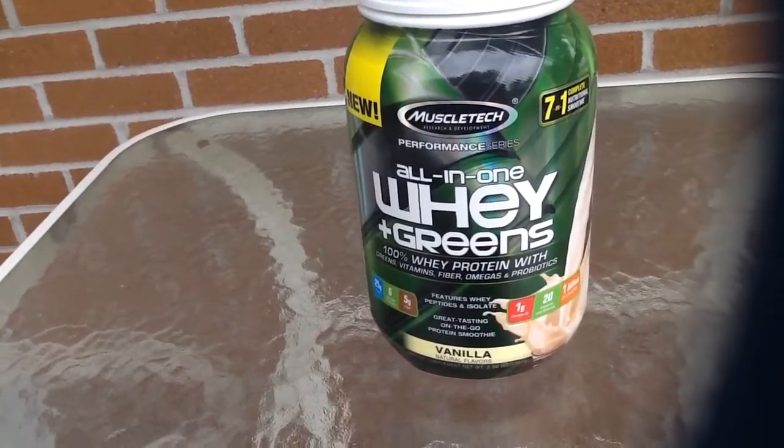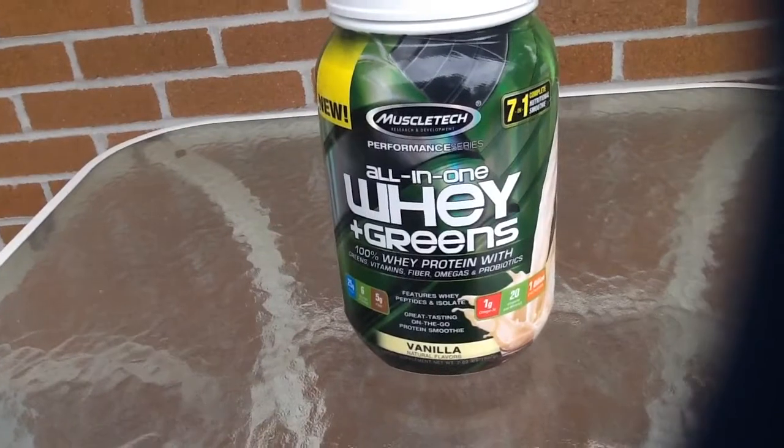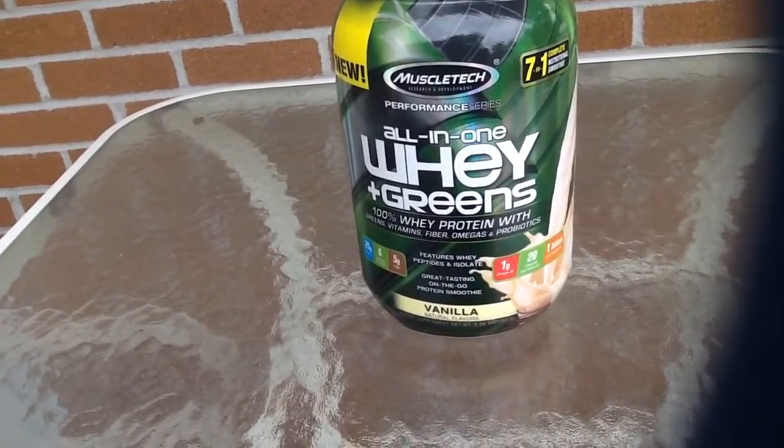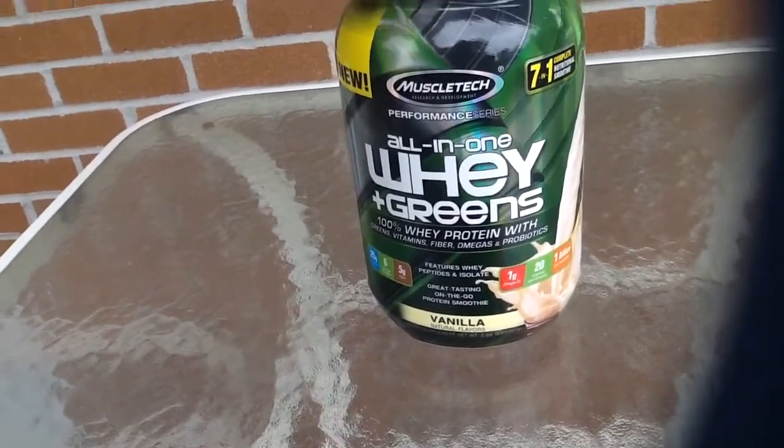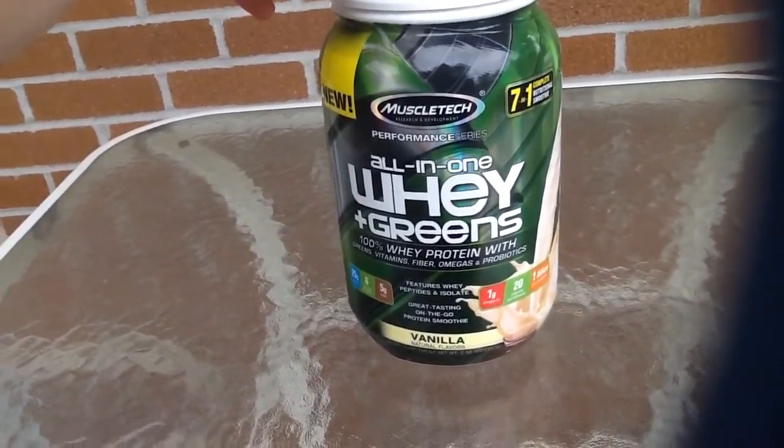I'll tell how it tastes after my workout because I'm fasting currently, and since it's once daily, I need it right after my workout. So I'll see you then.